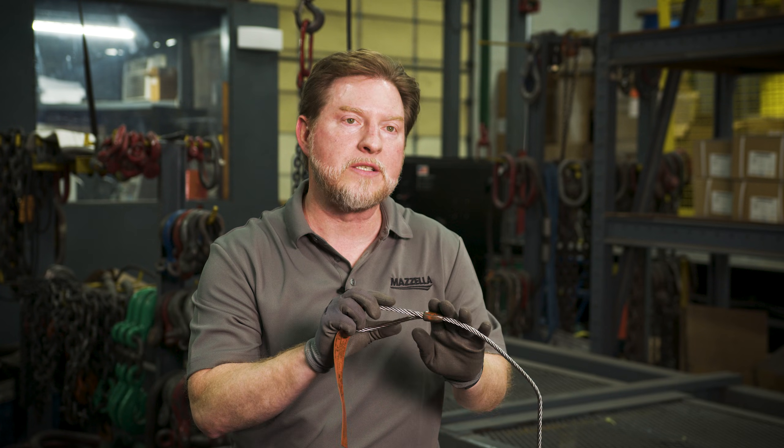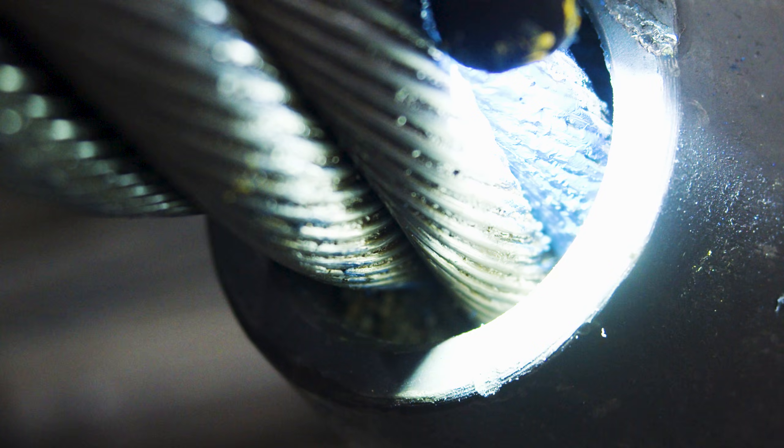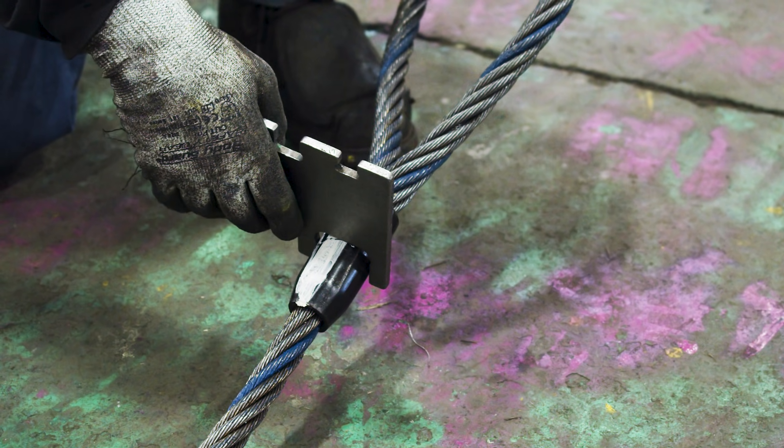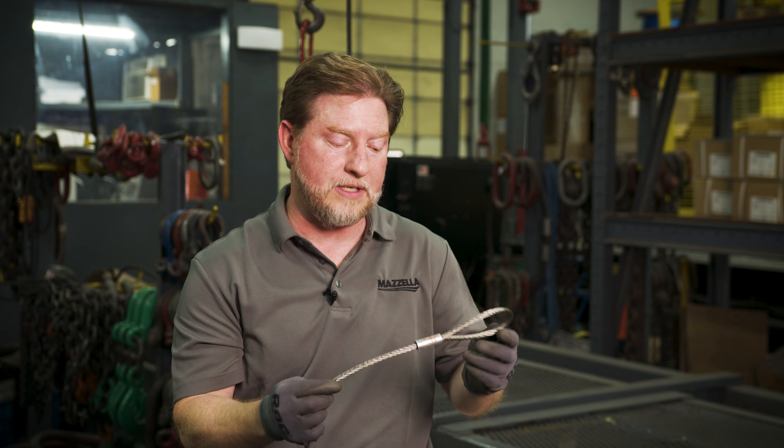The mechanical splice is more widely used throughout the United States at this time. There are, of course, different types of end fittings that people can put on these types of slings. Traditionally, you're not going to be seeing any type of turn back or fold back eye out in the field unless it is specific from the OEM with equipment specific to the job.